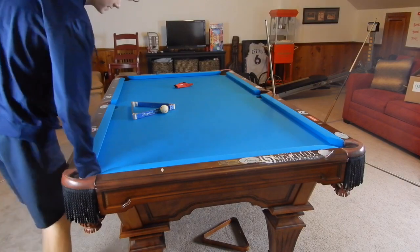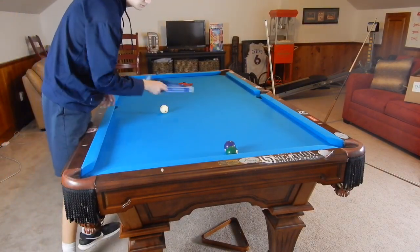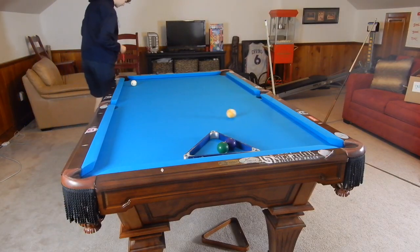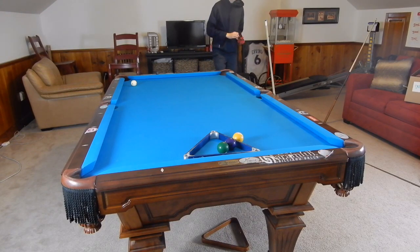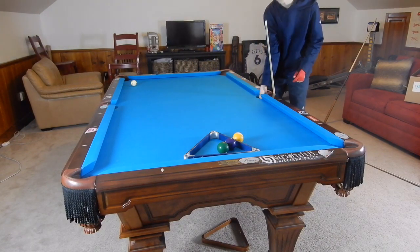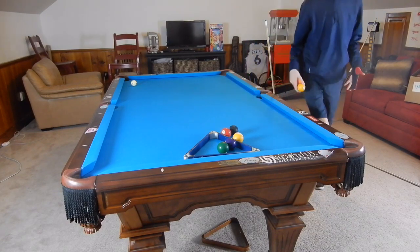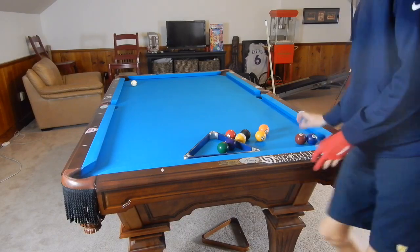Hey guys, I'm Jay Dupree and today I will be showing you some strategy shots that will surely help out your game. These shots are just very good thinking shots — like how do you mess up your opponent if you don't have a shot. I'm not necessarily talking about safeties, but just different strategic shots that will win you more matches.